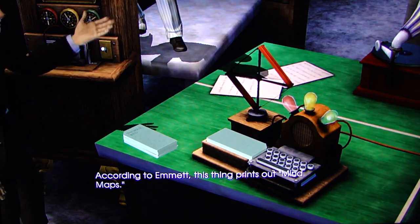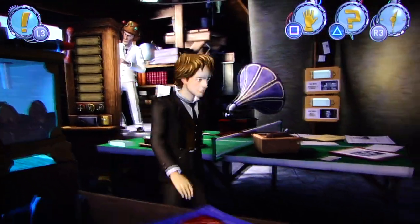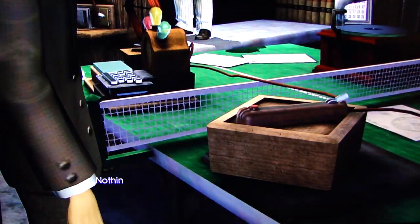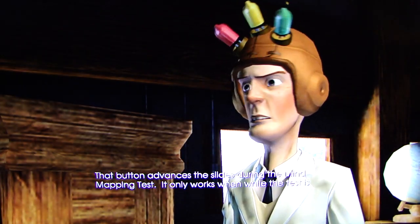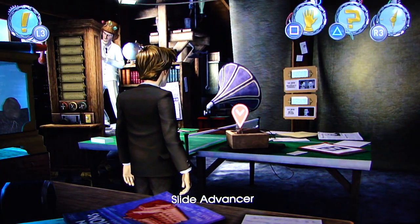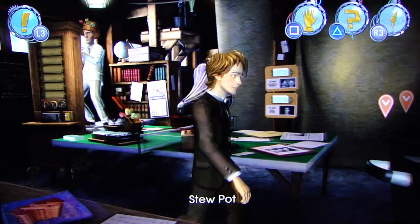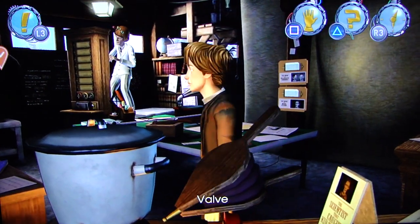According to Emmett, this thing prints out mind maps. Well, that button advances the slides during the mind mapping test — it only works while the test is running. So while she's in here, I've got to turn the crank. I have to turn on that and the projection screen in the test, and she'll see the picture of Trixie on the wall. That'll convince her.